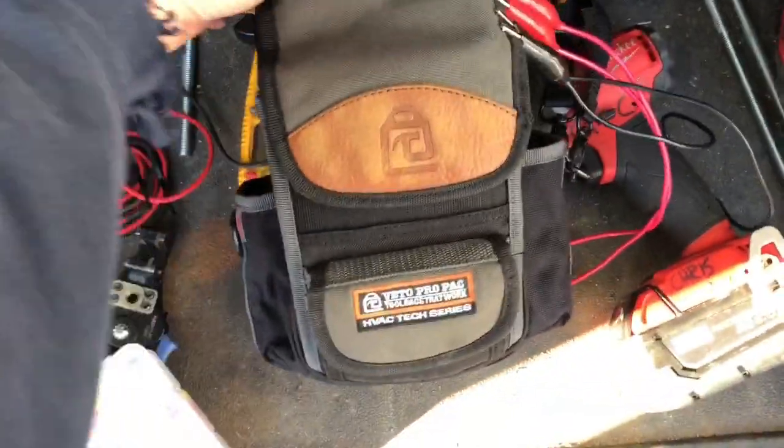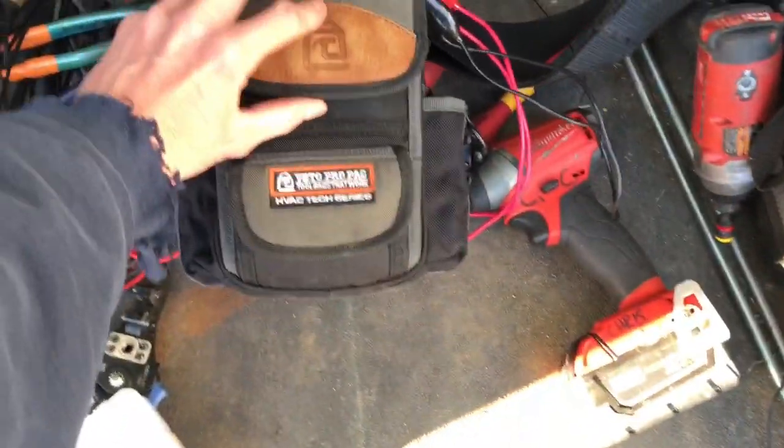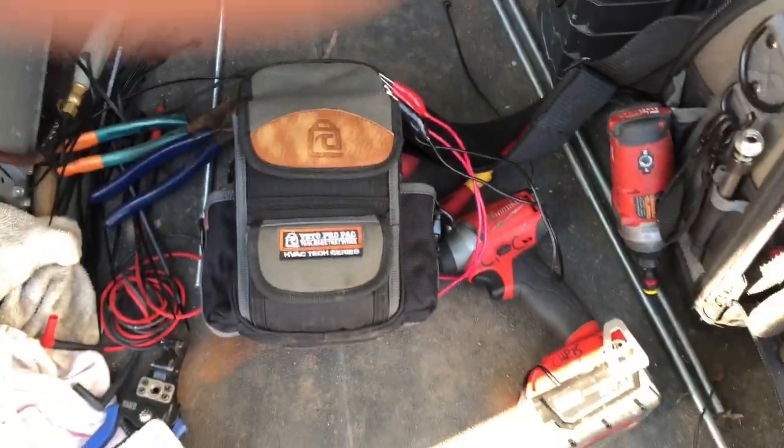But yeah, that's it. So I decided to give you guys a quick review of it. Nothing inside there but a couple little pieces of wire. Thank you for watching guys, and stay tuned for more.